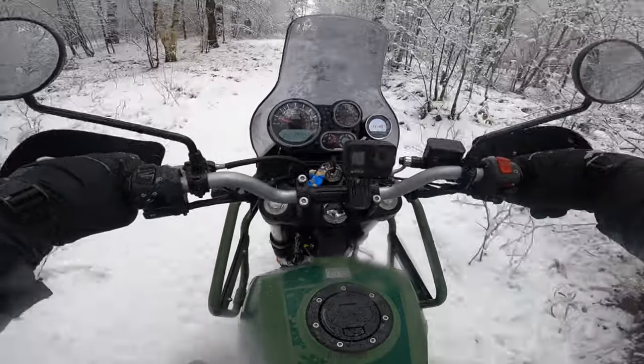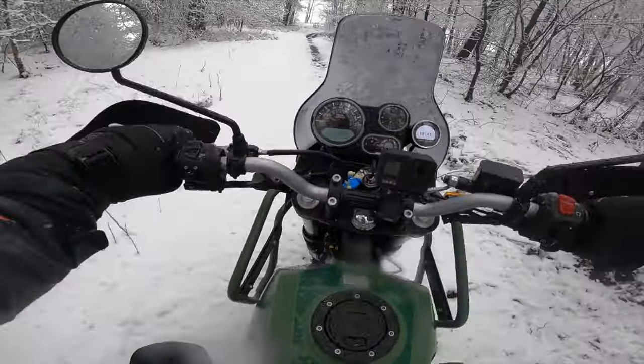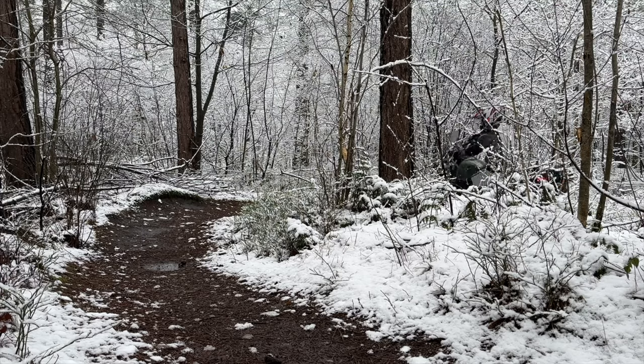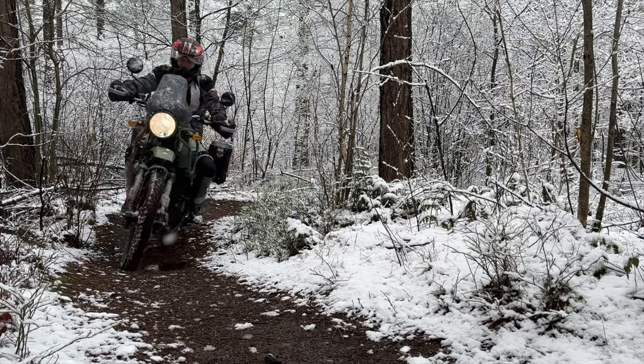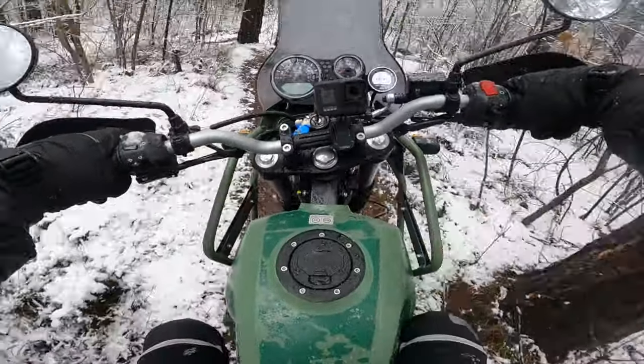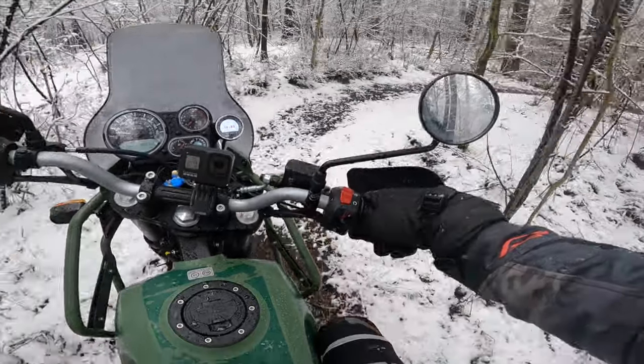A little bit slippery over there - every single time I say it's not that bad it starts flying from left to right. I mean, I could ride this bike for hours, days and days and days - I have no idea what it is, but it just feels so damn good.